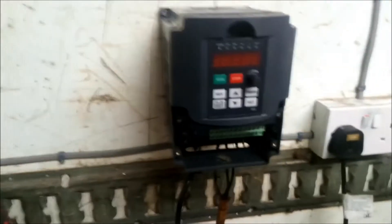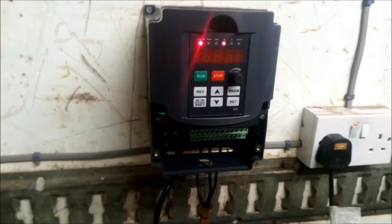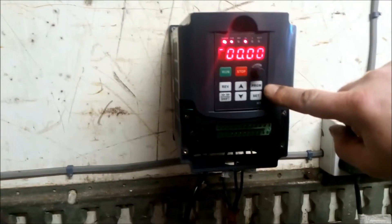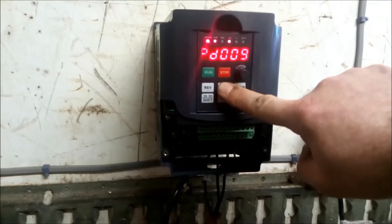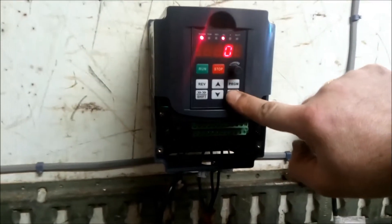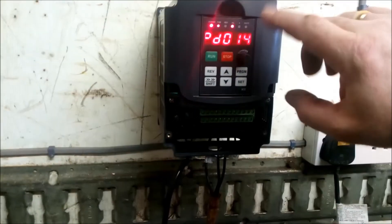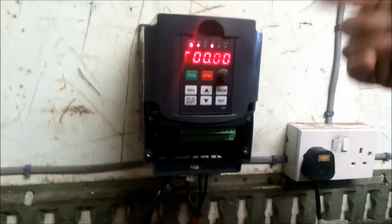I'll switch it on and then you'll see the unit come to life. It's flashing at the moment. What I suggest you do is go to Program 13, Set, 8, Set — now that's factory reset. I did find that with mine when it came it wasn't running quite right, so I've done a factory reset on it and I've gone through everything, and I'm going to show you how to do that now.